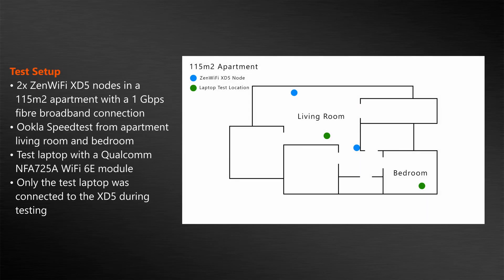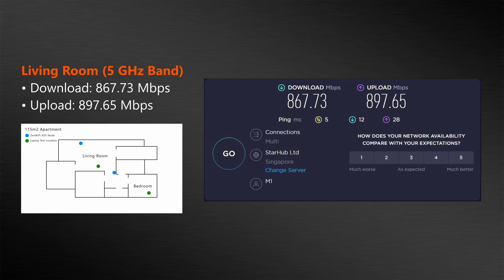To do a quick test of the ZenWiFi XD5, I set up a mesh network using 2 XD5 nodes in an apartment of around 115 square meters, with 2 XD5 units placed in the areas highlighted on screen. I used the Ookla Wi-Fi speed test from the living room and bedroom, recording the respective download and upload speeds. A 1 Gbps fiber internet connection was used, with a laptop sporting a Qualcomm NFA725A Wi-Fi 6E module supporting 160MHz channel widths. Only the test laptop was connected to the XD5 during testing, with no other devices connected and no router settings tweaked. In the living room on the 5GHz band, I got a download speed of 867.73 Mbps and an upload speed of 897.65 Mbps.